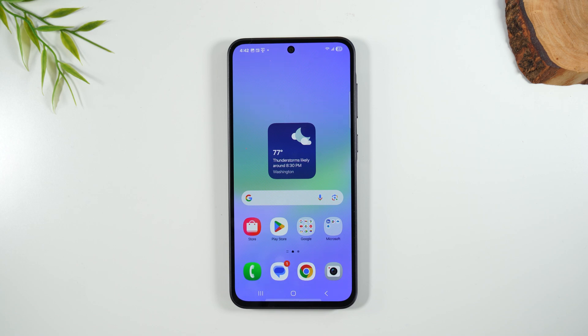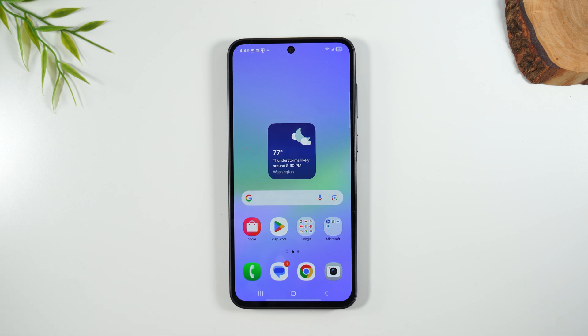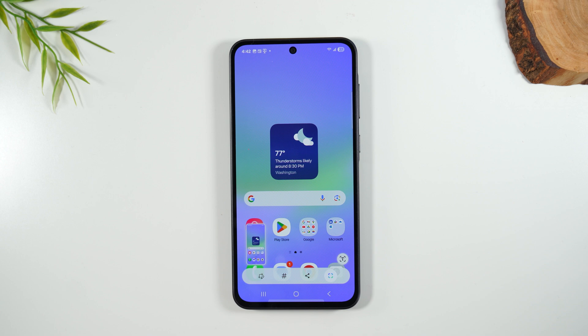The first way to take a screenshot is simply taking your palm and dragging it from the left to the right across the screen, just like this. You'll hear the screenshot sound and you'll get this pop-up at the bottom of the screen.